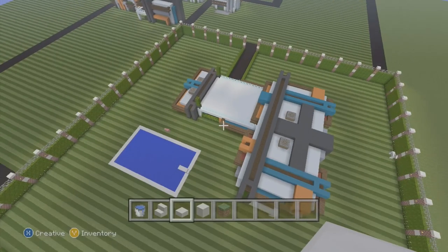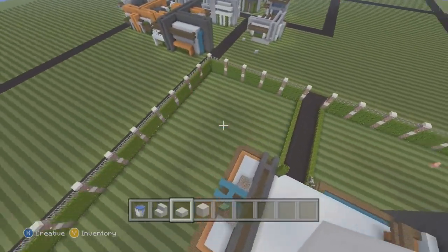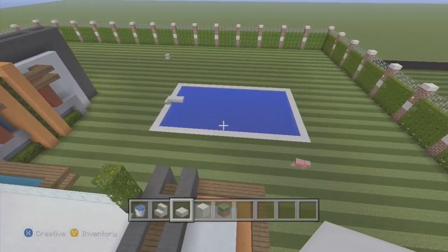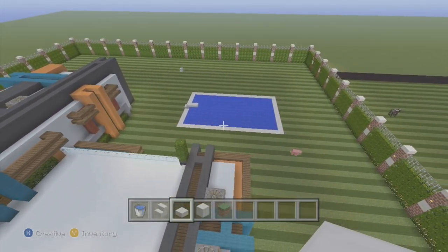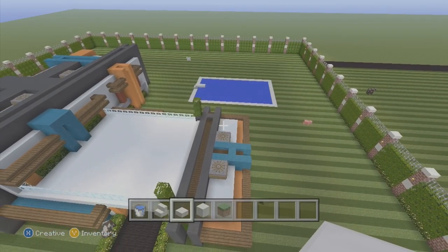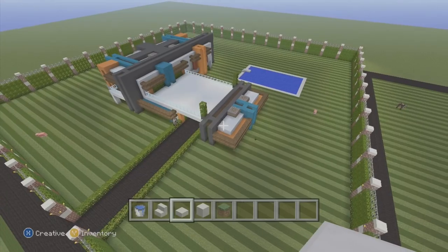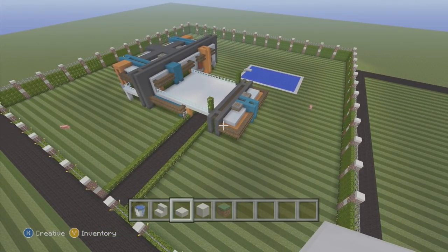This is going to be the end of this episode. Put glowstone down at the bottom of the pool to light it up, or make a pattern out of glowstone like an anchor or something. The next episode will be decorations of the lawn and actually putting in the stairs of the house.